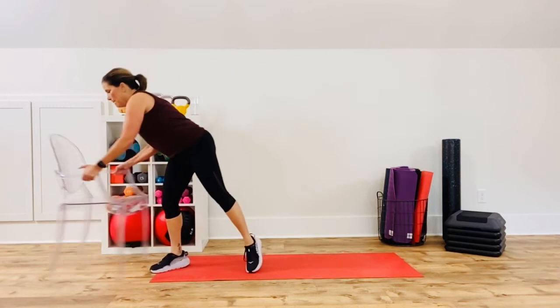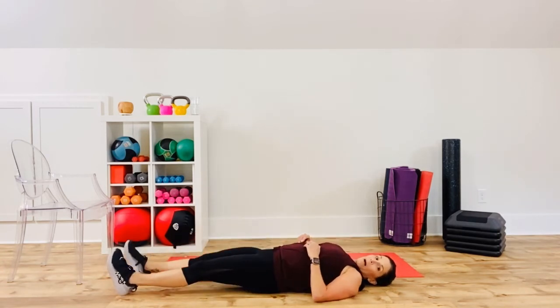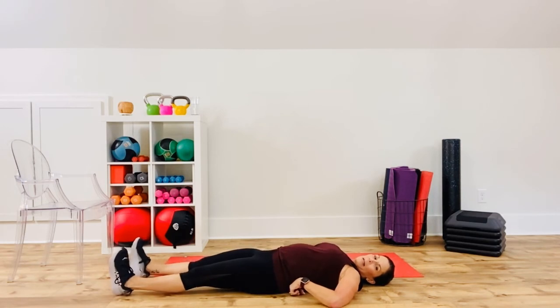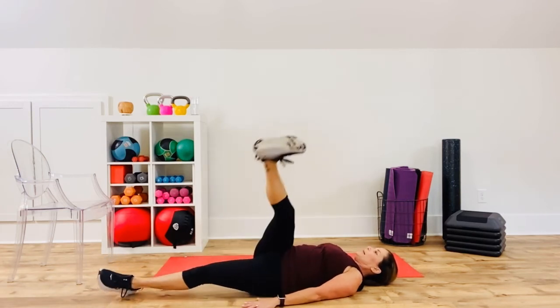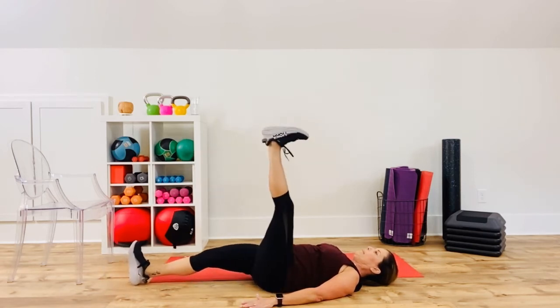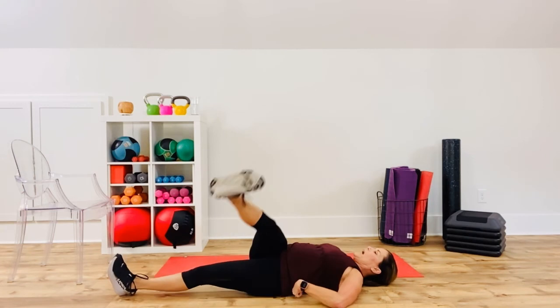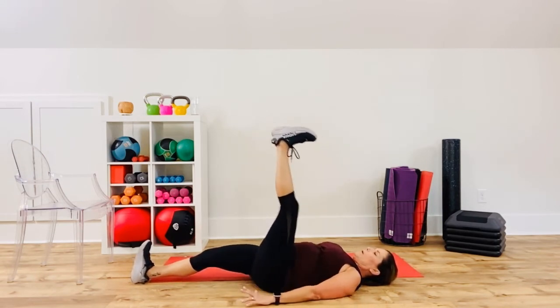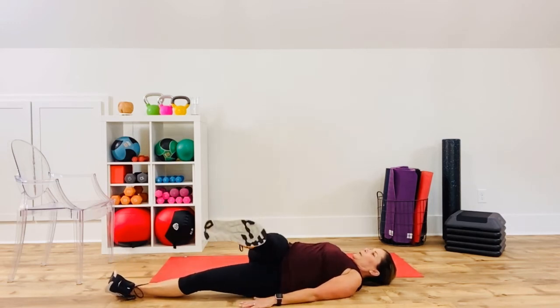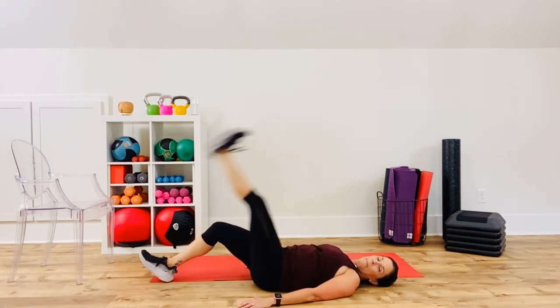All right, let's do some core — lie down. Press your back into the mat. If it doesn't feel comfortable, bend your knee slightly. Raise up a leg, keep your shoulders down, bring it across the body, raise up the leg, lower it back down. Other leg — raise it up, bring it across the body, back to center, and then down. Imagine behind your low back you've got a blueberry or strawberry — press it, squish it. You don't want your back to arch off the floor.